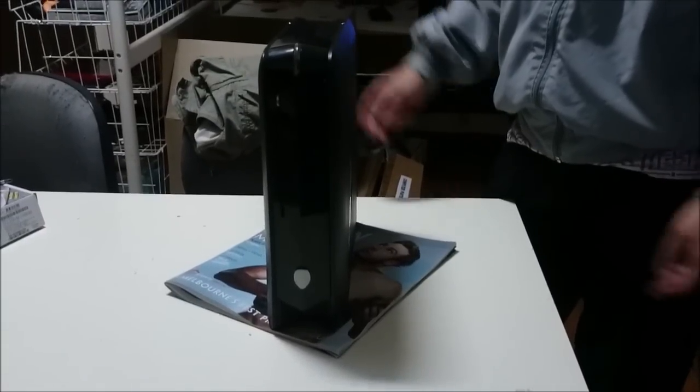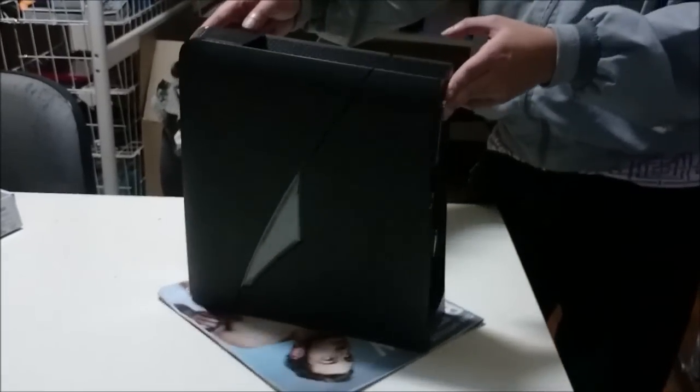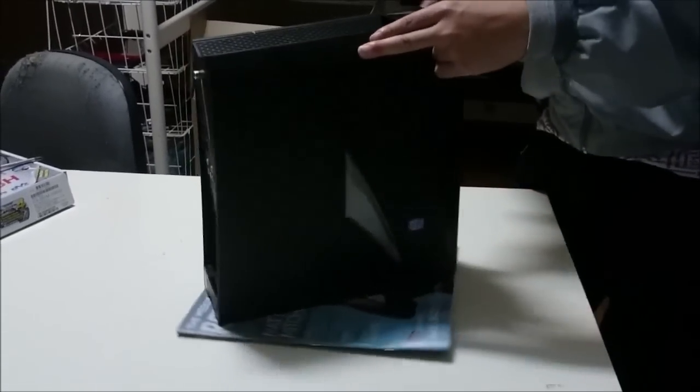Here we have a Dell Alienware X51 R2. The R1, R2, and R3 are exactly the same thing, just a different motherboard inside.